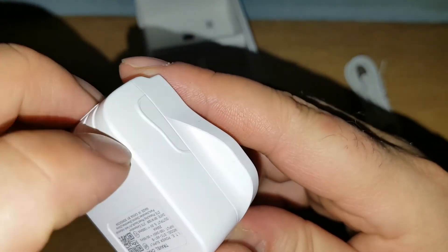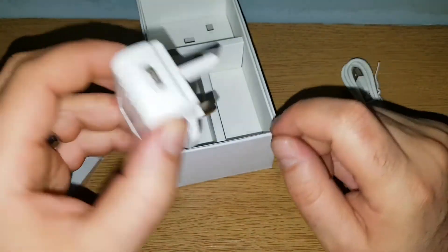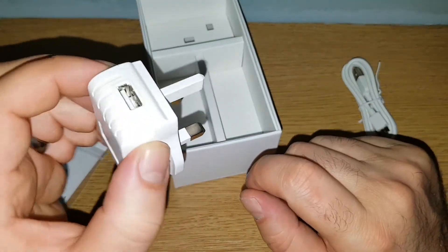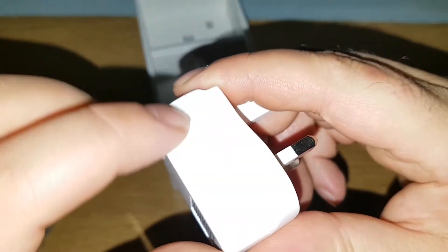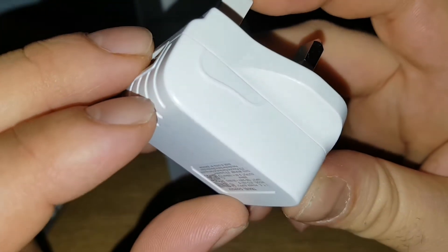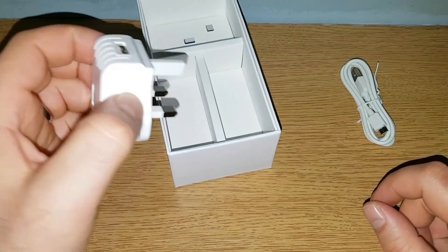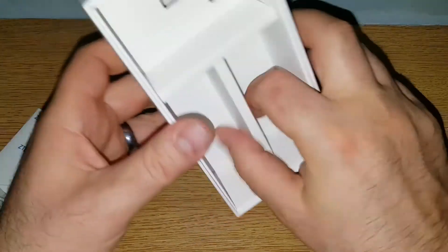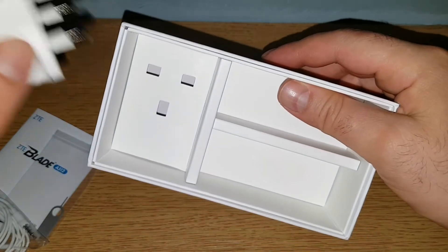There's actually another nice touch here — not sure if you can see these little bits, but they're for a better grip on the power plug. So when you plug it in and try to unplug it, you have these small ridges here that give you a better grip. Let me try to show you — yeah, so it's easier to unplug. That's a good detail.